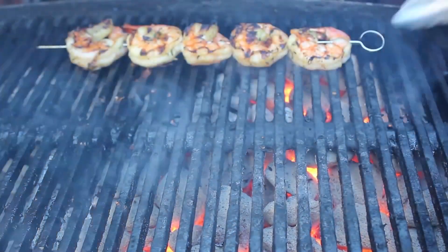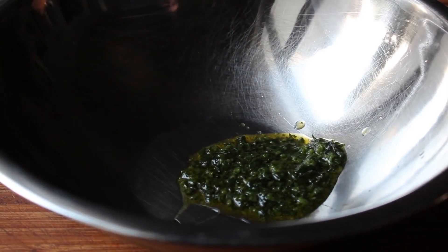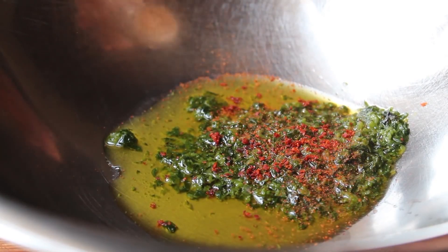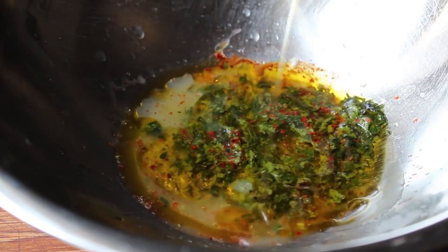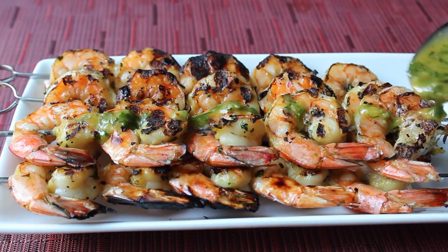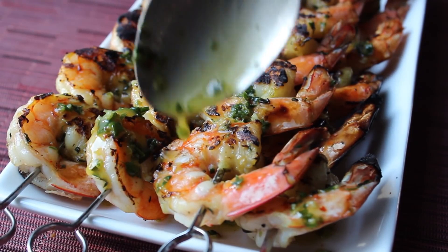If everything's gone according to plan, you should be looking at one of the most beautiful platters of grilled shrimp you've ever seen. But wait — we have one last step. We have to take that third of the herb mixture we saved and use it to make a quick sauce to go over the top. Transfer the rest of that mixture into a mixing bowl, add some red pepper flakes — I'm using Aleppo pepper — a little pinch of cayenne, some freshly squeezed lemon juice, and one last drizzle of olive oil. Then take a whisk and give that a mix. In just a few short seconds you're going to be looking at a very gorgeous and incredibly delicious sauce.